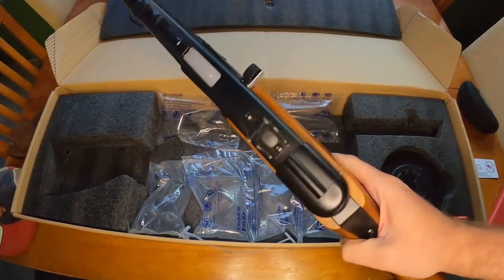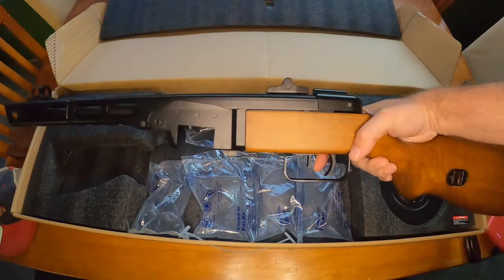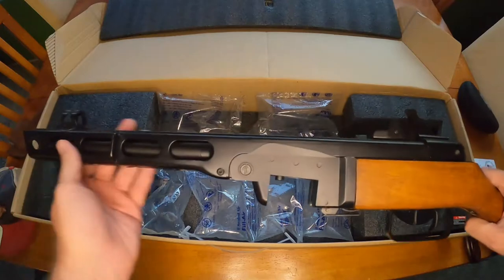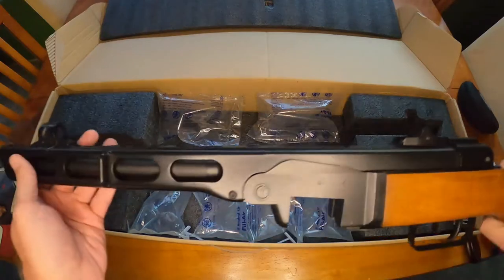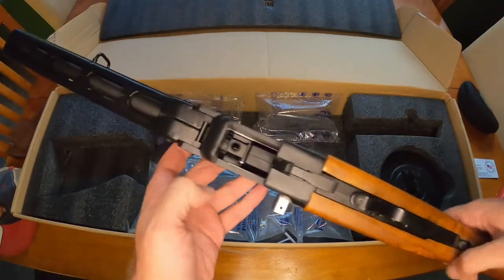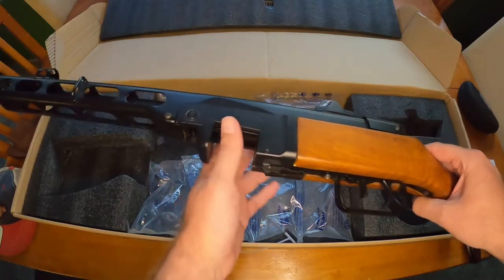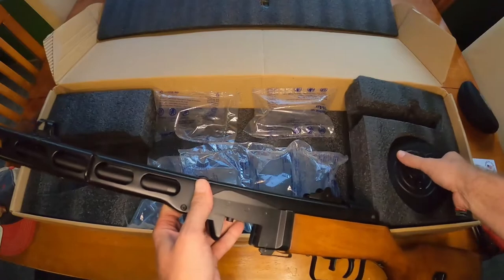I have done a little bit of research on the PPSH - both the real steel version and the airsoft version. There are some differences: the foregrip is kind of non-existent, it's just all open rail, and you have the magwell here. Apparently with the real steel PPSH-41s it's very hard to get matching magazines that actually fit into the magwell, which I'm really hoping is not going to be the same case for the airsoft version.